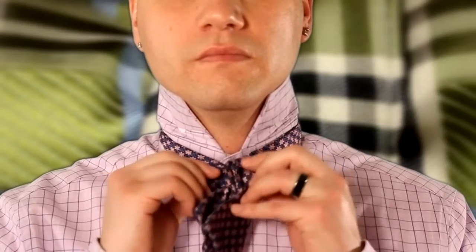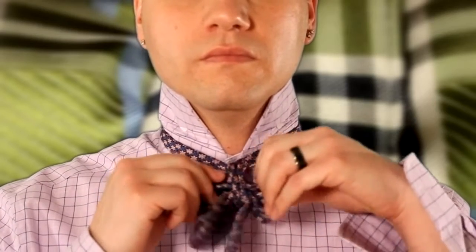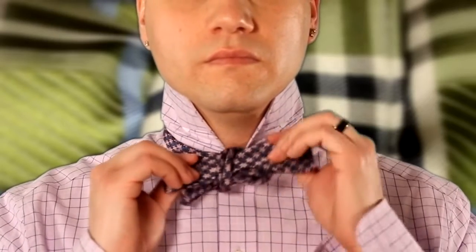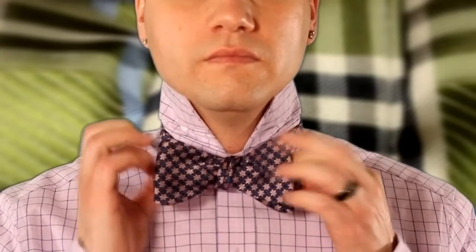You should now have two bows that are pretty much identical. And now you're probably thinking to yourself, this looks like crap — and I guarantee you it will the first time you do it. So what you want to do now is pull on both bows to tighten and adjust. And adjust you will, my friends, adjust you will.